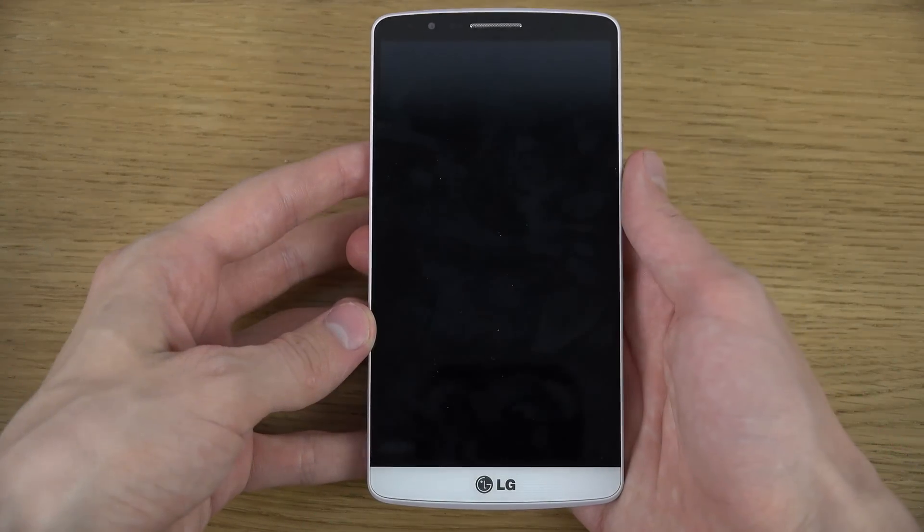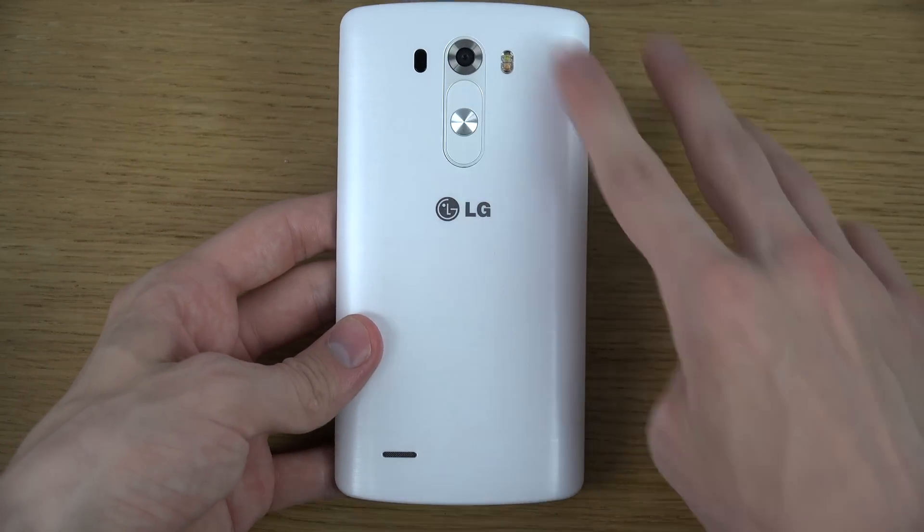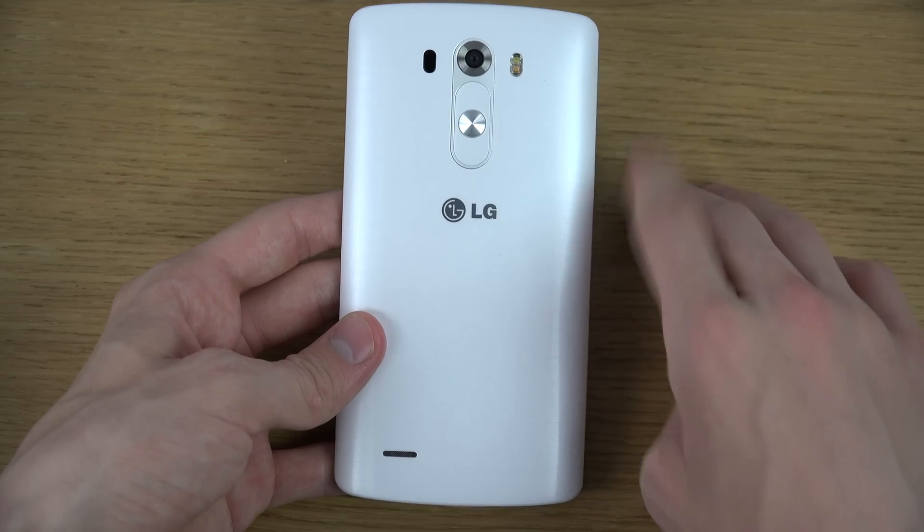So you basically just go to the back of the device, and here you can see the button layout — volume up and down, and then the power button here.